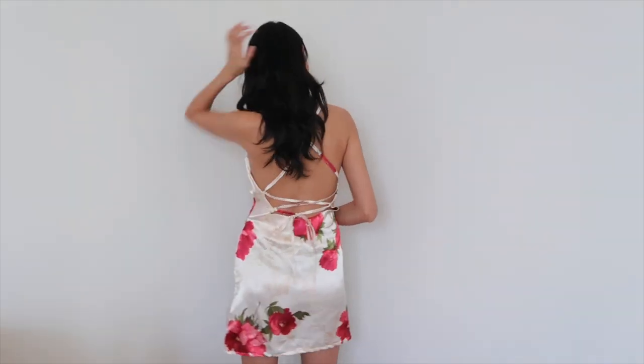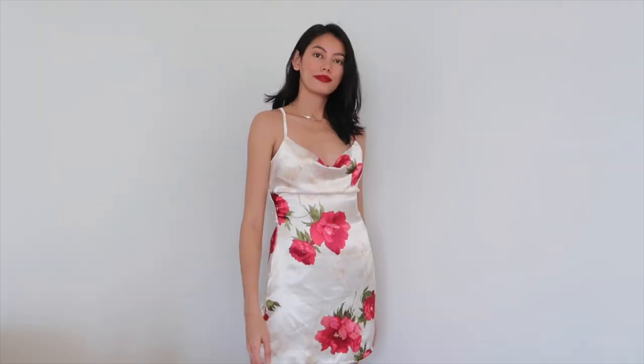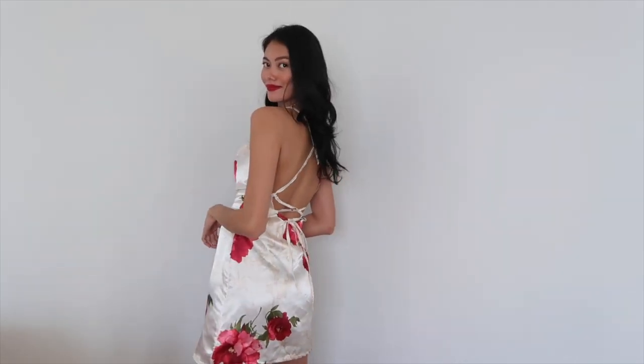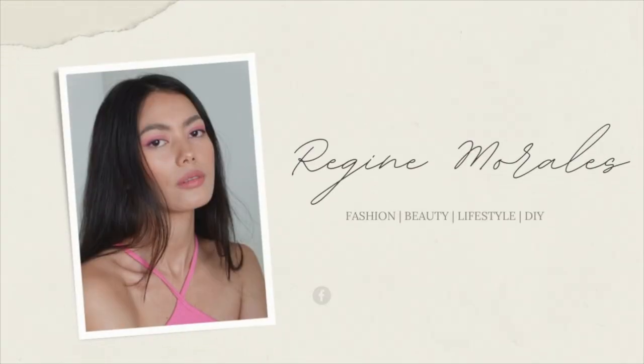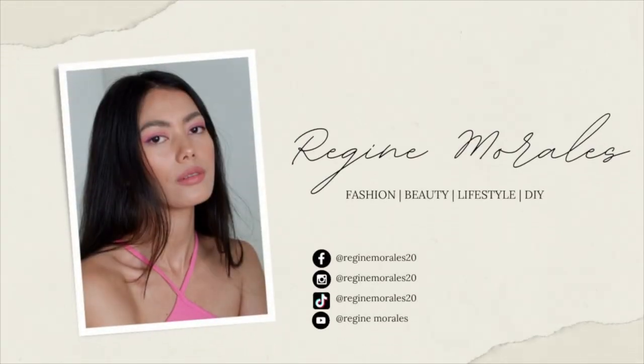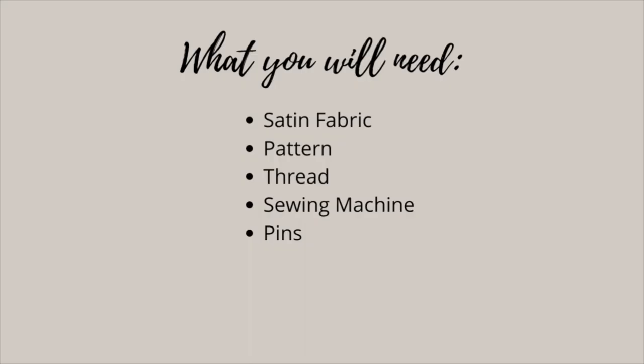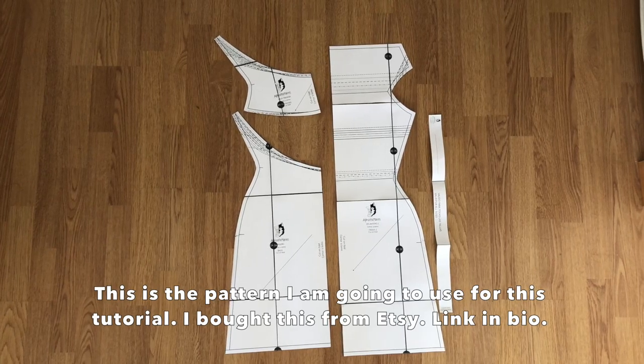I'm using a pattern from Alpha Pattern that I got from Etsy. This is not a sponsored video, but I just saw this pattern and I find it so cute, so I might as well share it with you guys.